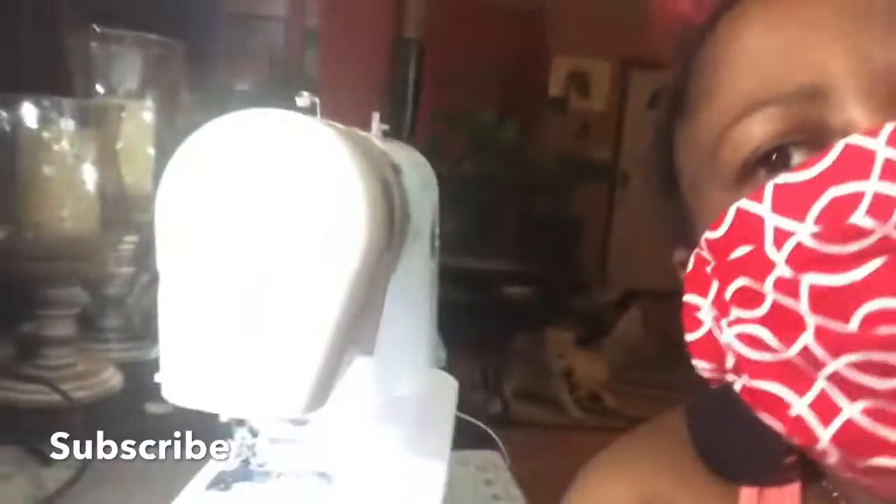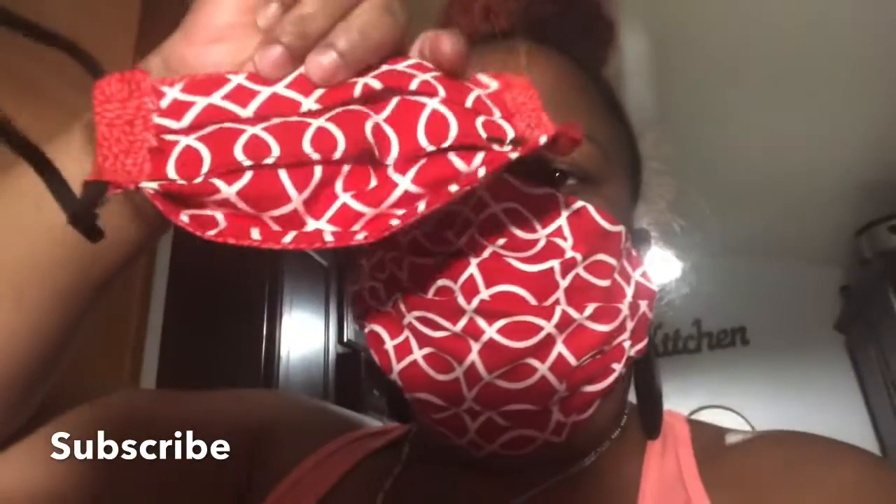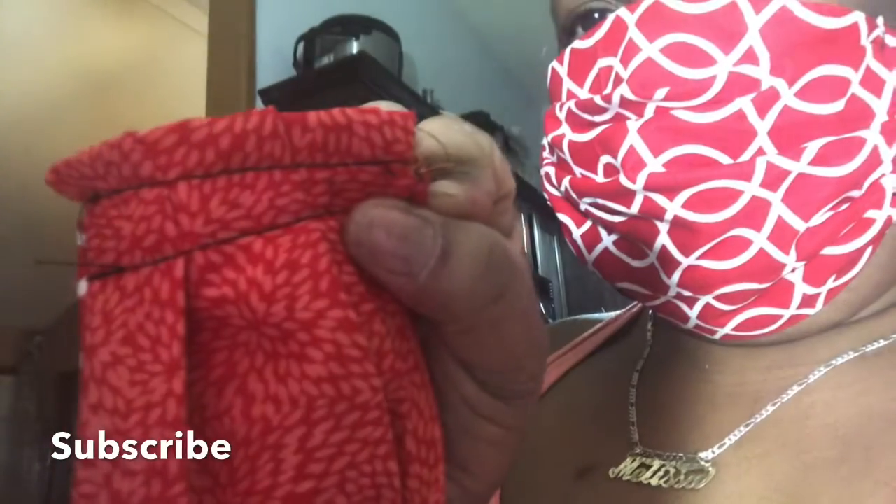I am just coming on here to show you guys and share with you my mask that I just sewed. I love this one, this is gonna be mine. I just sewed this mask. Here is the other one that I sewed — this is the first one I sewed but I didn't like the way it turned out. I don't know if you guys can see that.